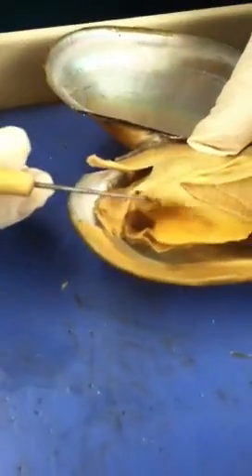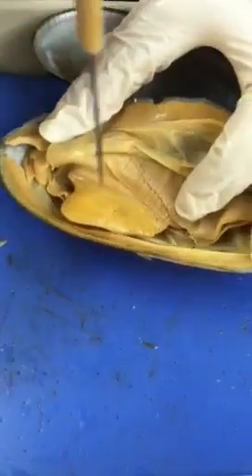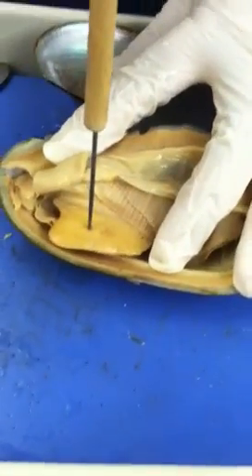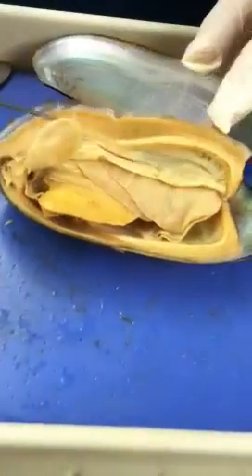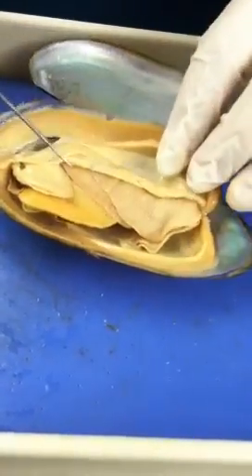Beneath the labial palps, there's a structure that when you touch it, it's kind of hard — that's actually a muscular structure called the foot. They just have one foot. So that's the labial palps, gills, and the foot.